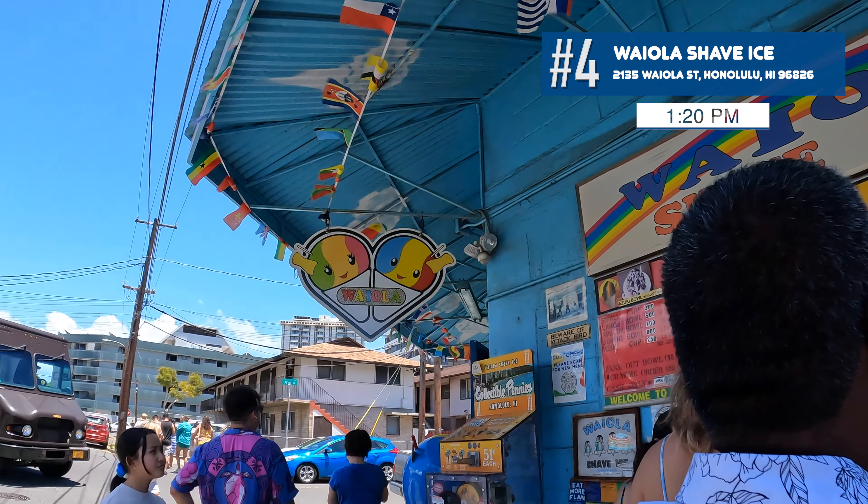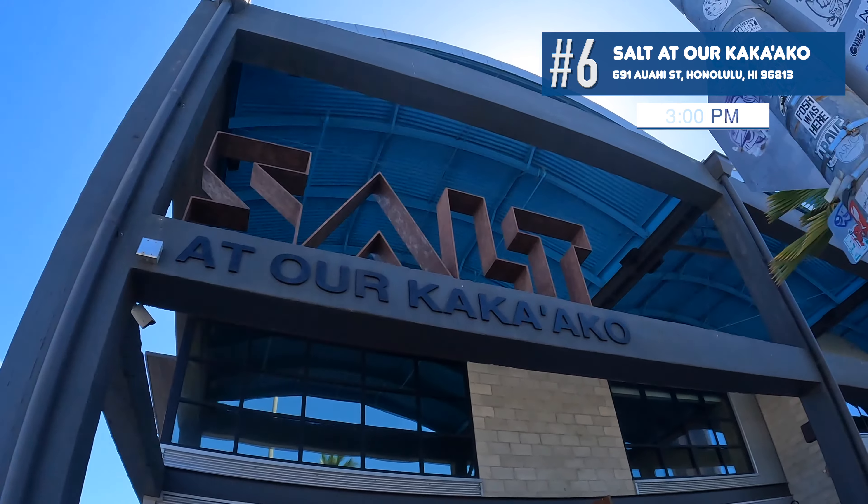Our next stop is Salt, about a 10-minute drive from Waikiki. It's a food hall, retail space, and is dog friendly. The murals are the main attraction — the location serves as an art hub with an impressive collection of original murals by local and global artists. Parking is free up to one hour.